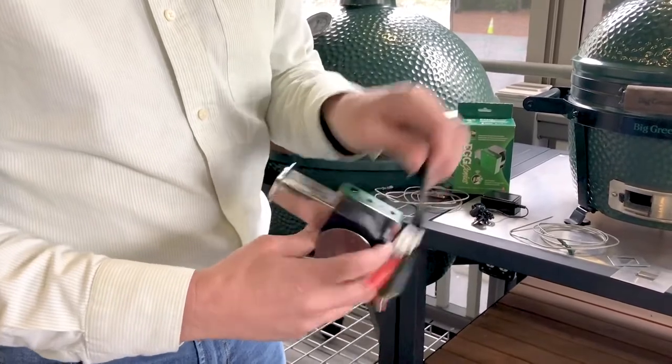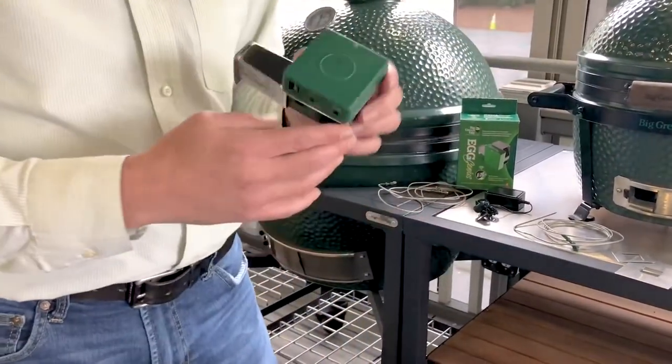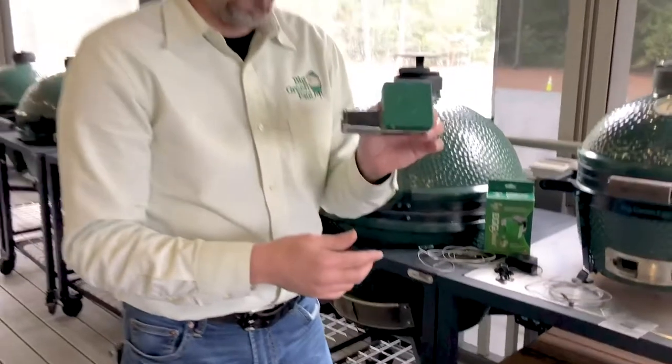The app also has that capability as well. So if I'm you, I'm heading to a local dealer and picking up the new Egg Genius.